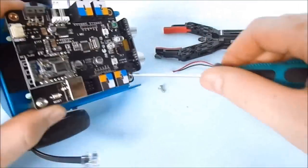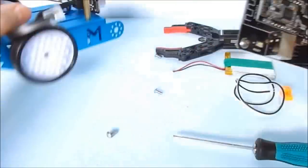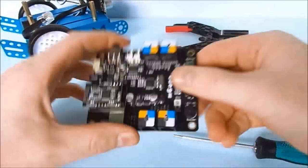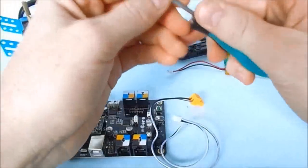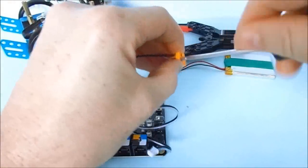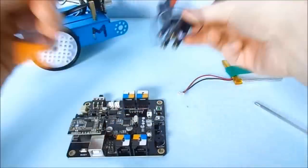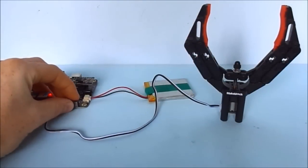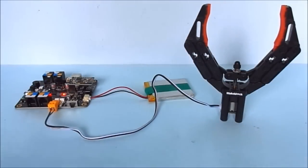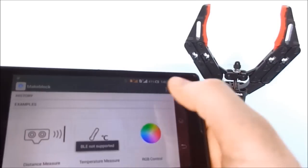To make some initial tests, I used the brain of the M-Bot Robot. The M-Cardboard has a built-in motor driver. And with an Android phone running the MakeBlock app, I could control the gripper via Bluetooth.